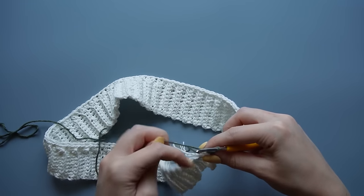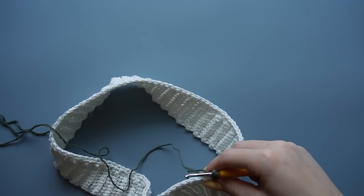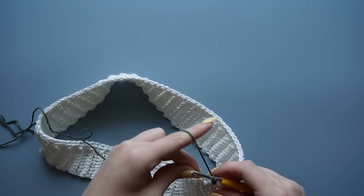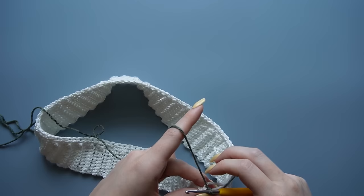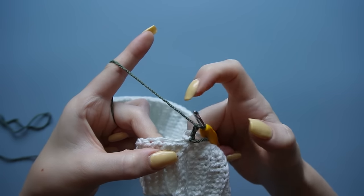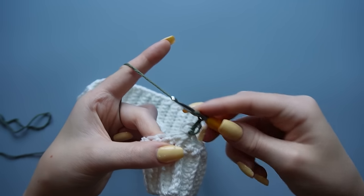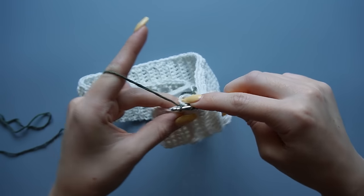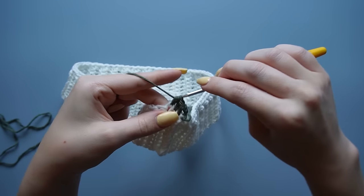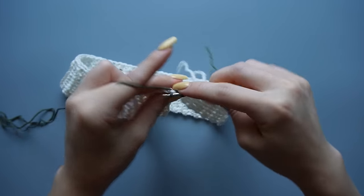Now turn your work — you'll be going the other direction each row, because if you go in one continuous spiral without turning, your seam won't be straight and we want a straight seam. If you want, you can work over the yarn ends so you don't have to weave them in later, but just be mindful of which side is your good side. Our first half double crochet is going to be into that half double crochet right next to the chain. Wrap your yarn around the hook, go into that first stitch, and make a half double crochet, then one in every stitch after that all the way around.